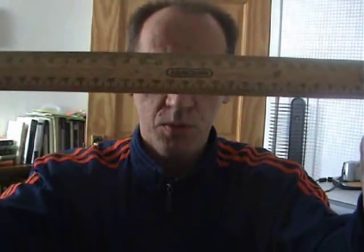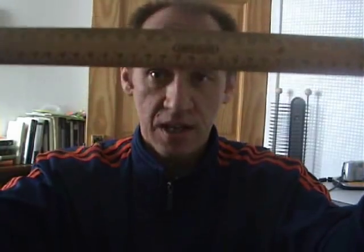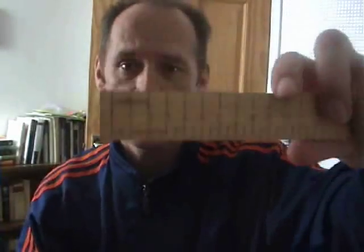I also have the Marksman Deluxe from a few years later. This has millimetres and centimetres, and centimetres and half centimetres on the back.